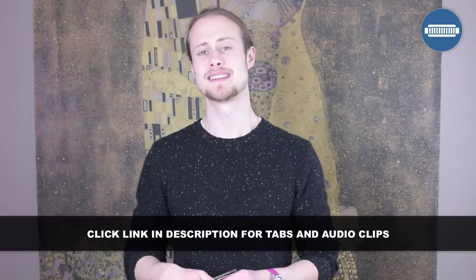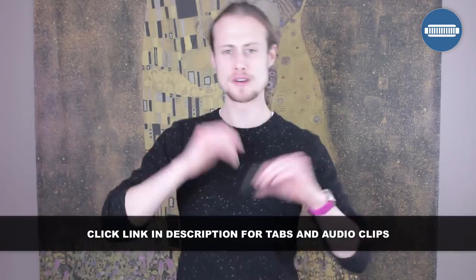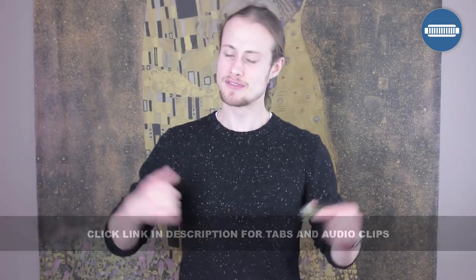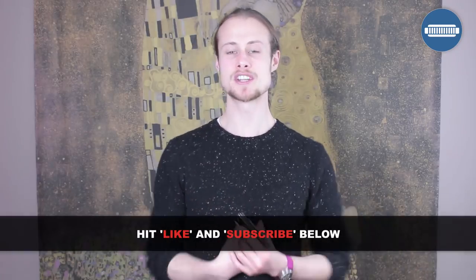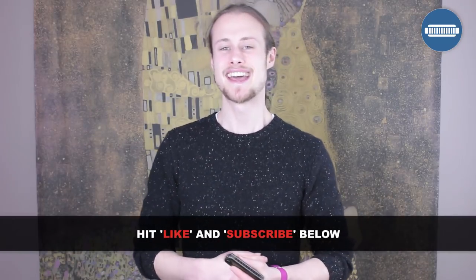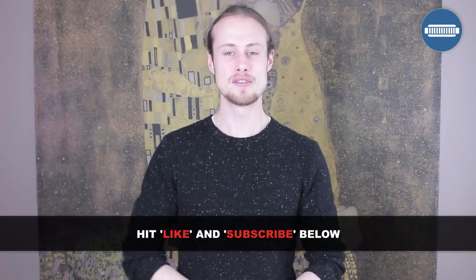That was Huey's Jam! If you want to get the tab for that, as well as all the audio clips of the full tune and each of the licks, just click the link in the description below. If you've enjoyed this lesson, please give me a thumbs up by hitting the like button — I'd really appreciate that. If you haven't subscribed, hit the subscribe button and you'll be notified of my Wednesday harmonica lessons which come out every single week. Happy harping — see you next week!